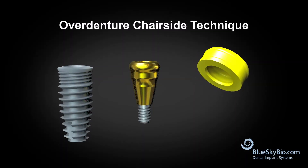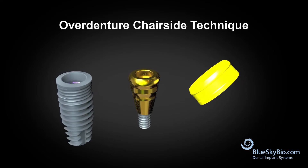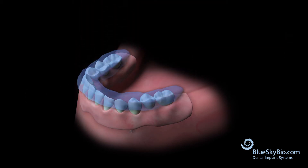This video shows how to perform an over denture chairside technique using the Blue Sky Bio implant system and the yellow super snap insert. Place the denture over top of the healing abutments and apply bite registration material over the denture.